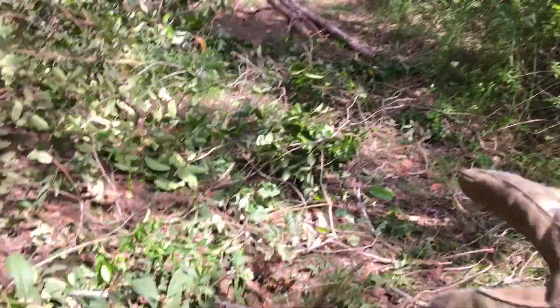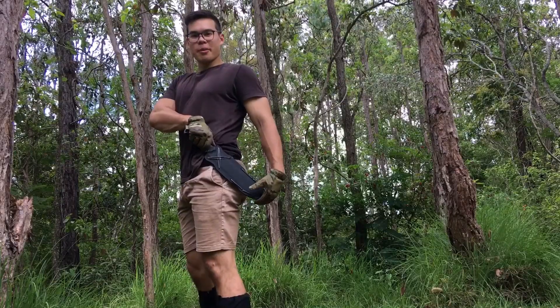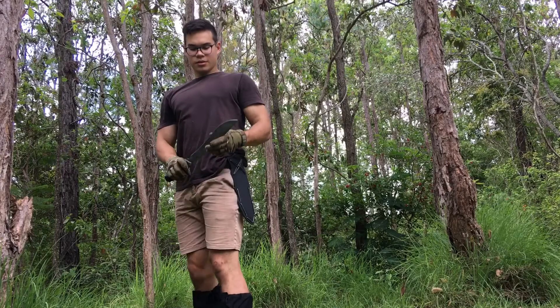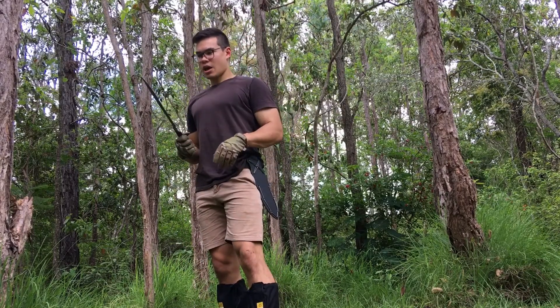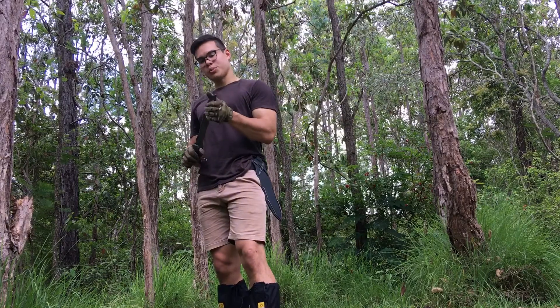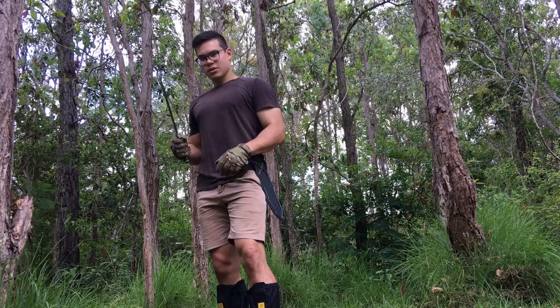So from all that, I cleared those. Parabellum on the belt now. This blade is very heavy at the front — forward blade. Good for chopping. Let's test it out.